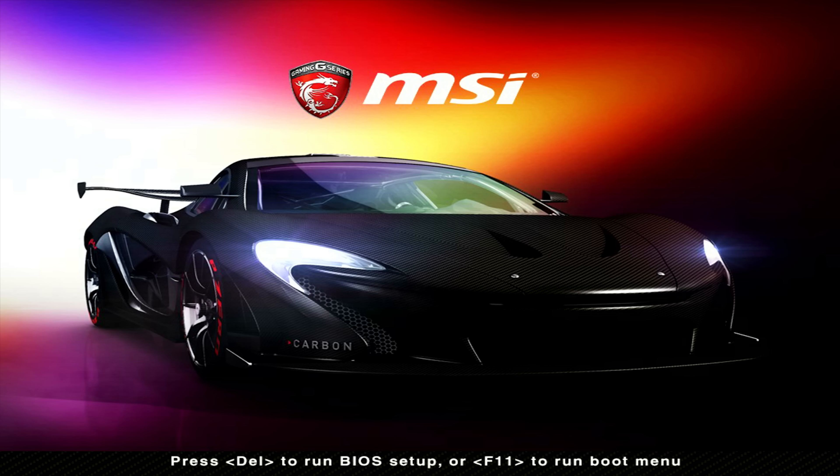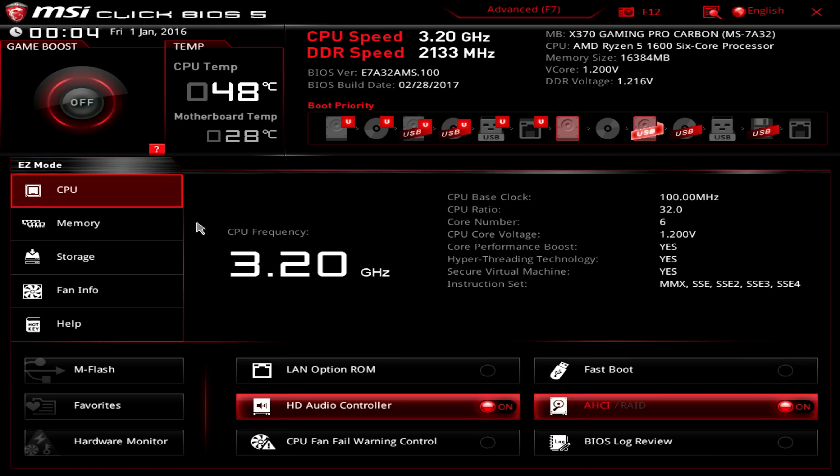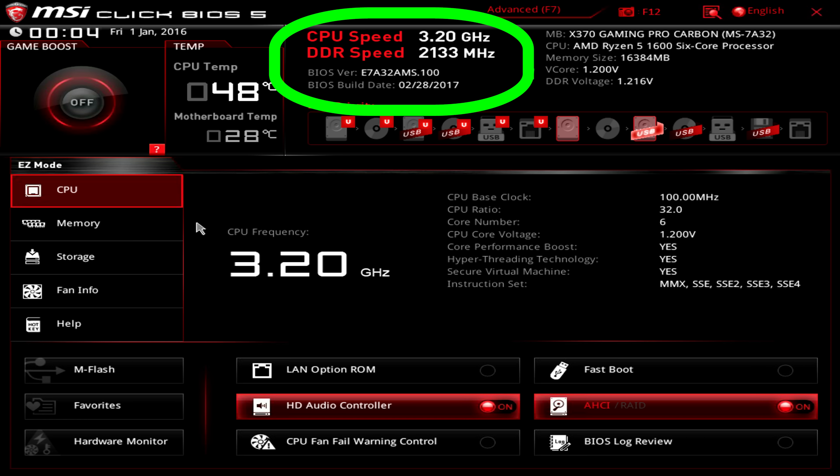The first thing to do with our computer is update the system BIOS before installing Windows. When we first turn on the computer, press the Delete key to enter BIOS setup. Once in the BIOS you'll see the Easy configuration screen. The CPU speed defaults to 3.2 GHz and the DDR speed is 2133 — don't mess with those for now. Unlike some previous platforms where a BIOS update was optional, it really isn't here. If you want to get the most out of your Ryzen platform, a BIOS update is almost certainly necessary.